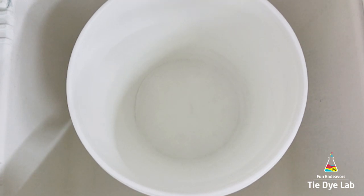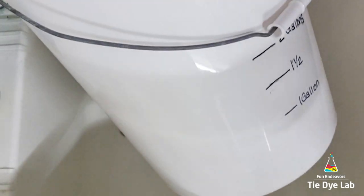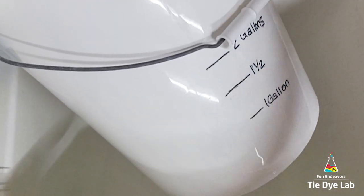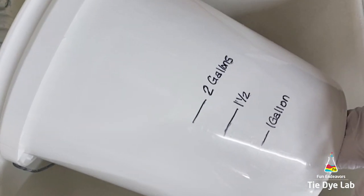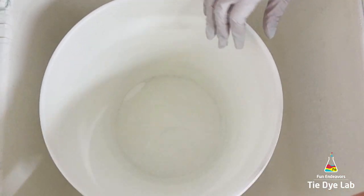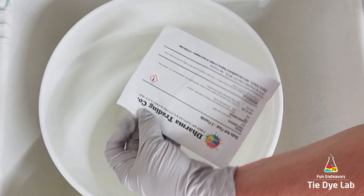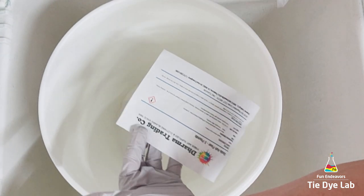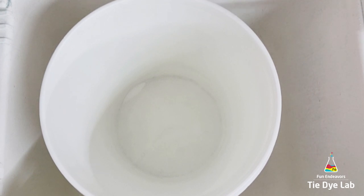I'm going to mix my soda ash solution into a five gallon bucket that has a lid. For convenience I've used a sharpie to mark the side of my container at the one gallon mark, one and a half gallon, and two gallon. Today I'm going to mix up two gallons of soda ash solution. I purchased my soda ash from Dharma and they suggest using one cup of soda ash per one gallon of water. So to mix two gallons, I'm going to use two cups of dry soda ash.